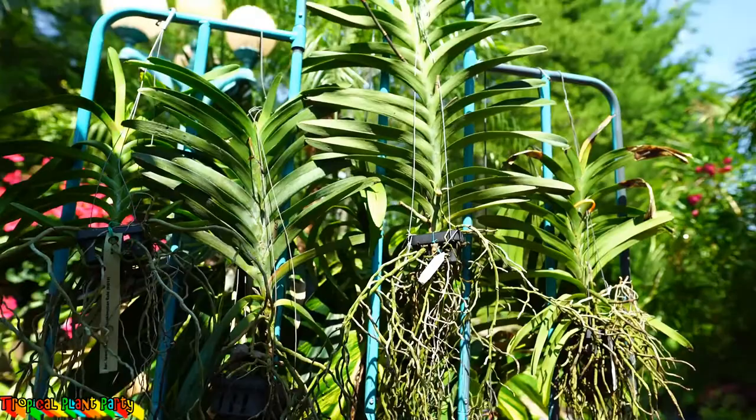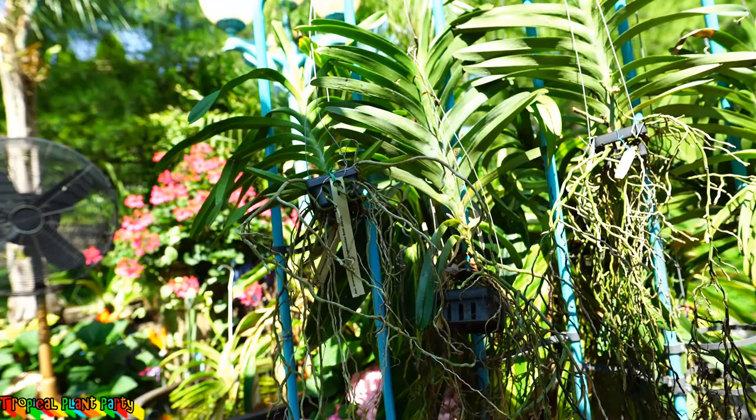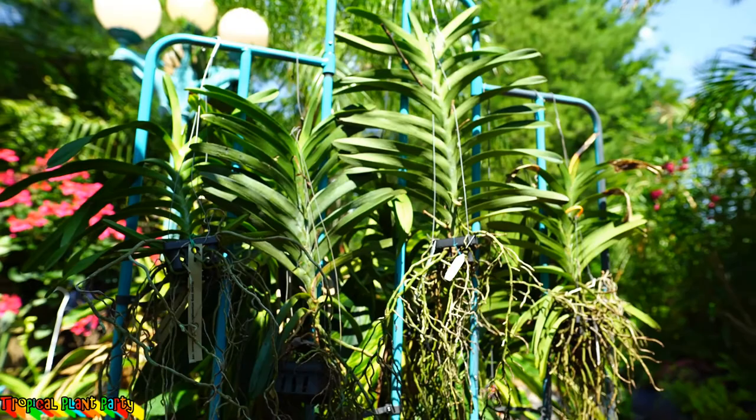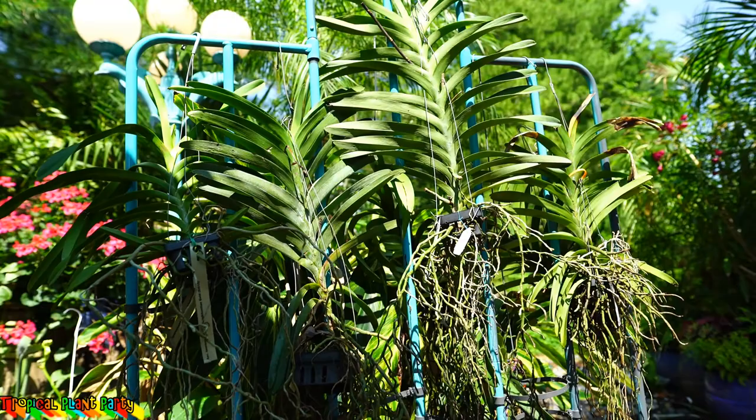Now, a healthy vanda root is going to be green when wet — that's just how vandas are. They have nice green full roots when they're wet. All of these guys I have right here, their roots are cracked, they're dry, and they are still recovering. They're starting to put out some new growth so they're recovering from the damage, but they have a long road ahead of them. They're going to be okay.